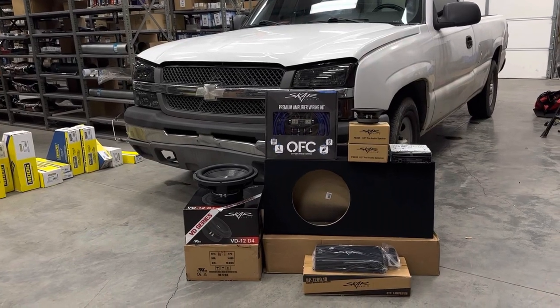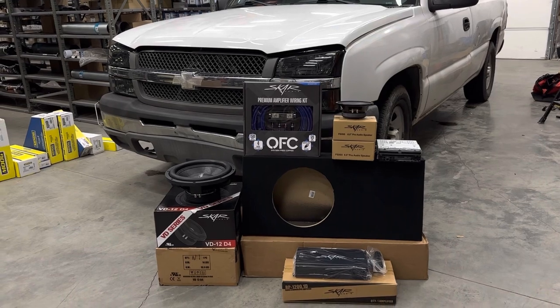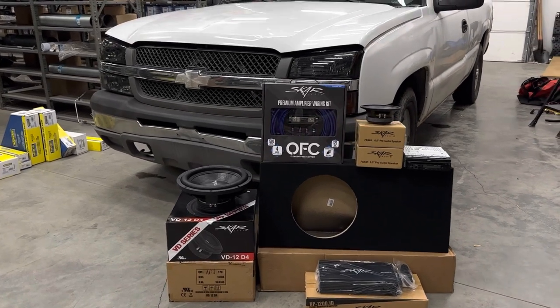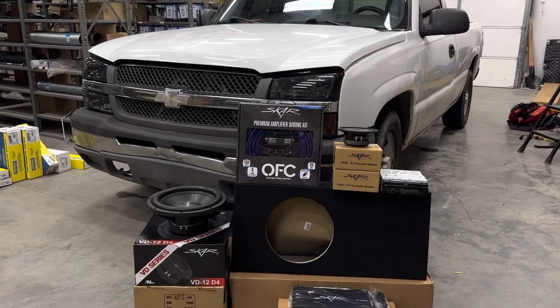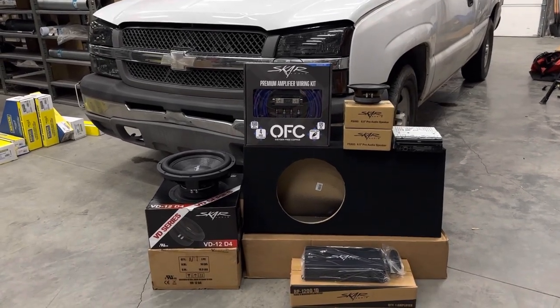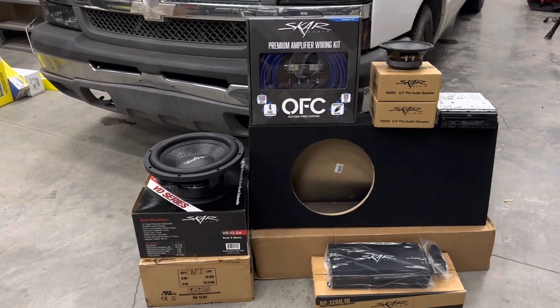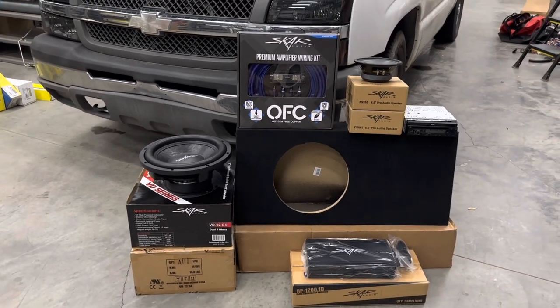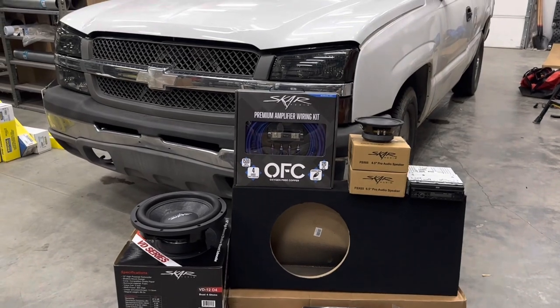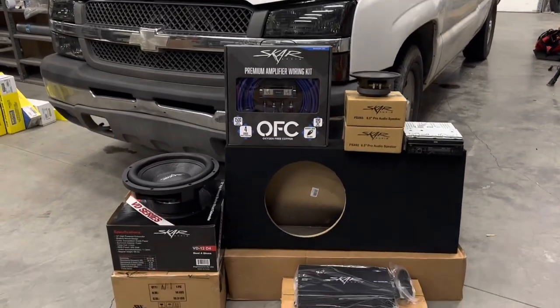What's up guys, Mario here. Welcome back to the channel. In today's video we're going to be doing a how-to slash recommended setup for a single cab Chevy on a budget — 99 through 06 or so. Let me show you what we got.